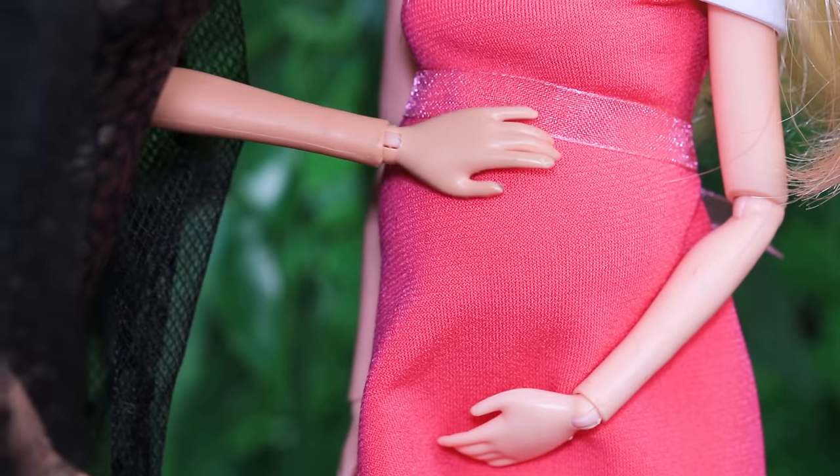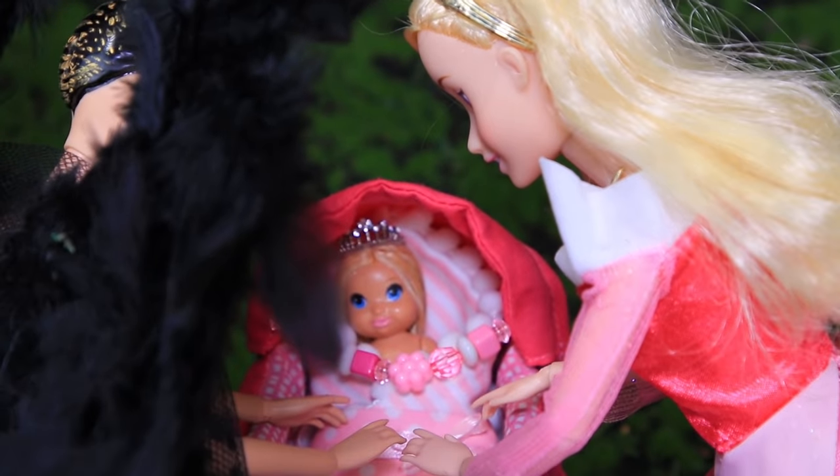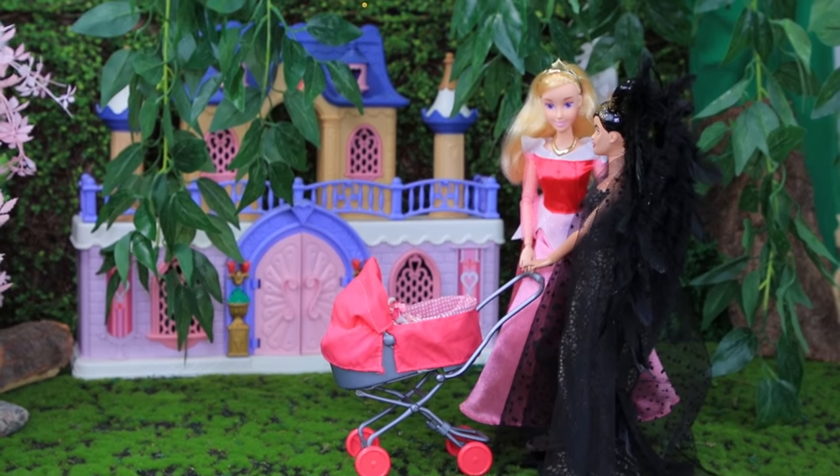Sleeping Beauty is going to be a mom! Flora and Maleficent are going to help her with the baby! Watch what happens next on La La Lou!